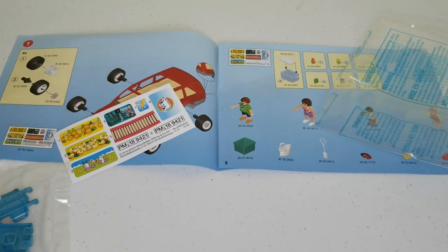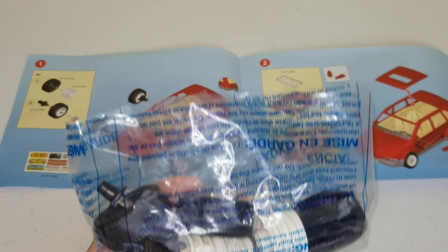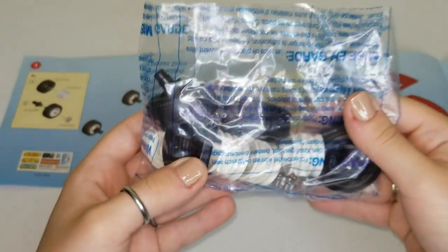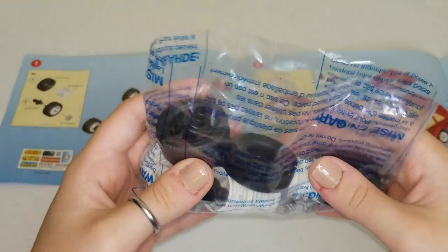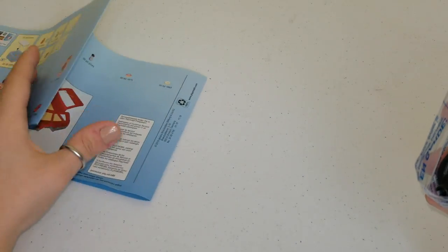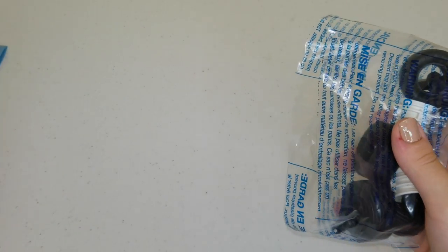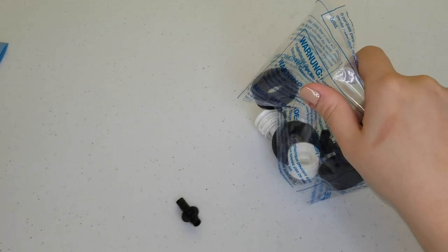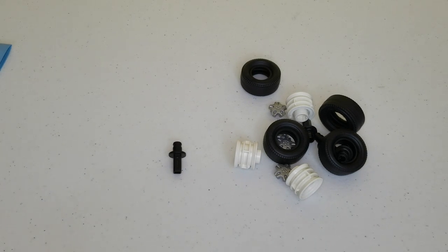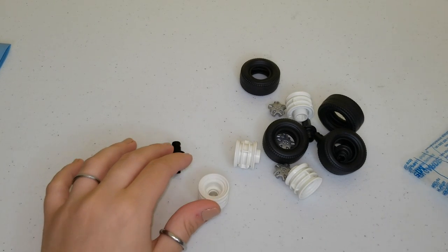So let's begin! Here it says that we're gonna need the wheels and I found the packet with the wheels. I'm gonna dump it over and we're gonna start assembling. There's lots and lots of pieces, so ask a grown-up to help you.